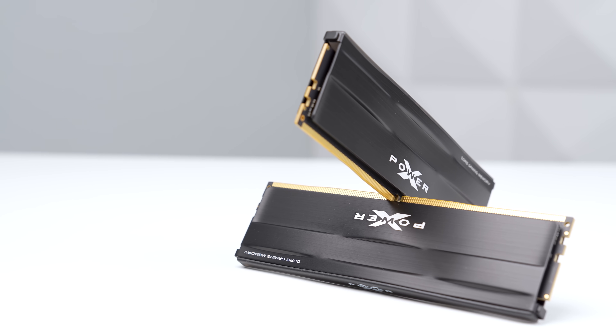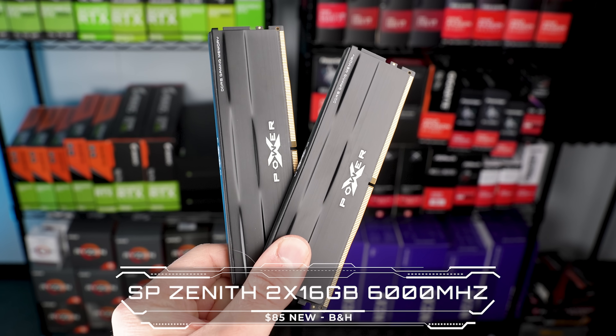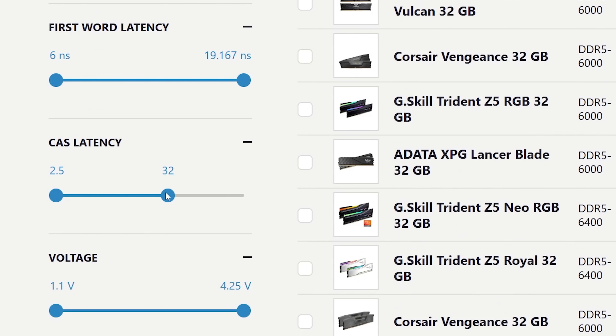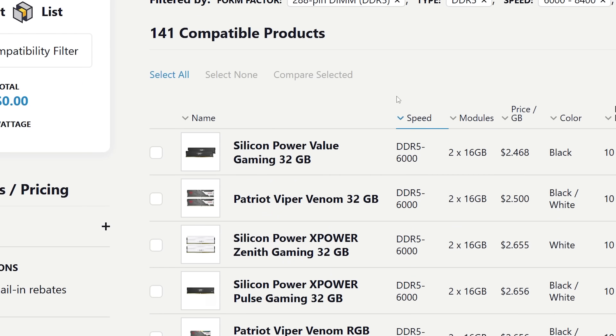Next up we have the RAM, and this is the Silicon Power 2x16GB DDR5 kit clocked at 6,000MHz with a CL rating of 30. As long as you search on PC Part Picker for those exact specifications it doesn't really matter which kit you go with. This Silicon Power one is usually just the cheapest, so that's why I went with it for $85.